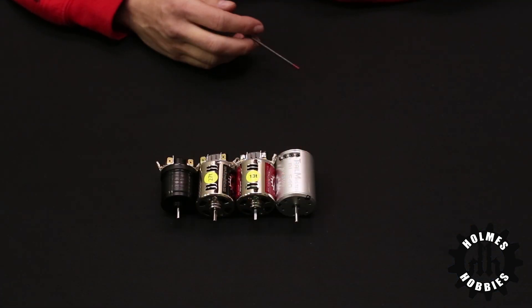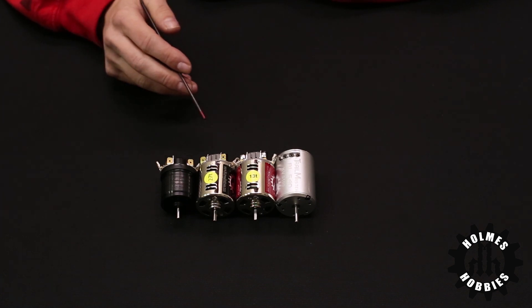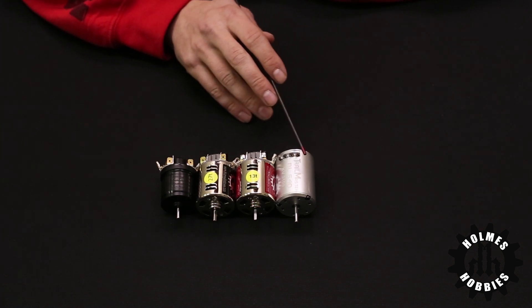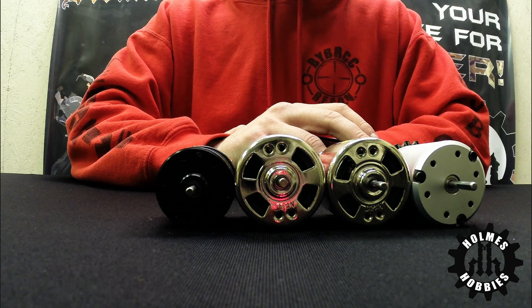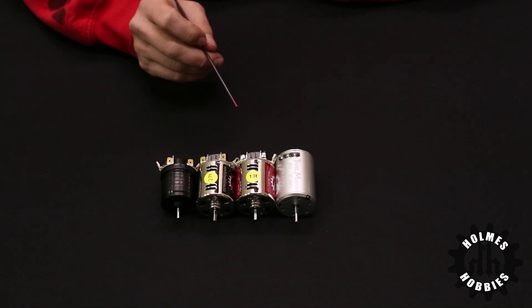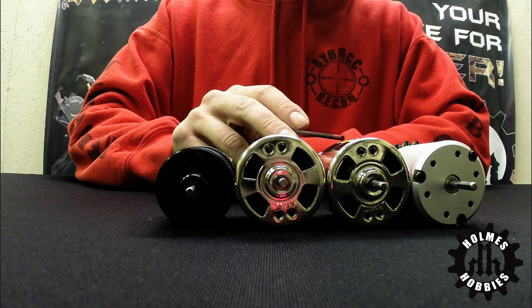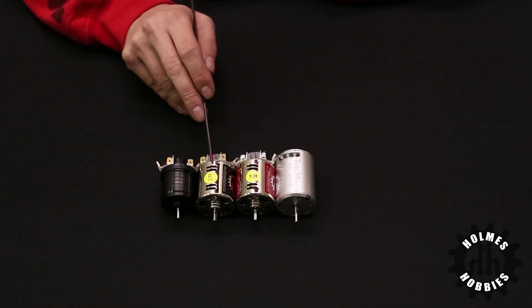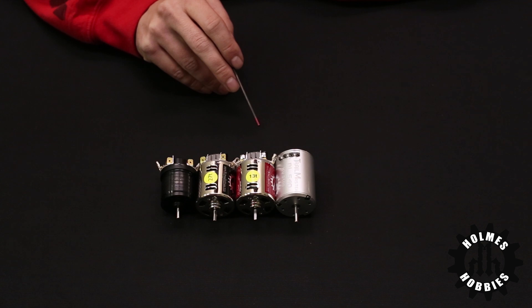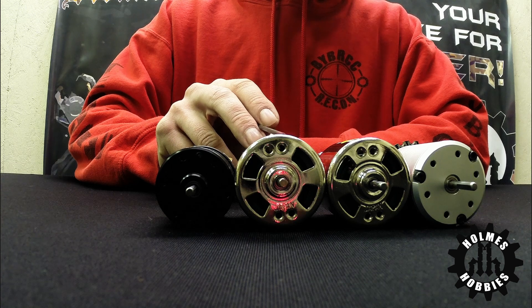No matter which motor you select, whatever you choose from Holmes Hobbies will be tuned for your off-road rig whether you're rock crawling or rock racing. The most popular ones for general trail use are our TrailMaster BL 540 line — we have a Pro version with nicer construction and a Sport version with lower cost construction. For hand wound brushed motors, our 13 turn Crawlmaster is our most popular; it's a five slot and as the name suggests it crawls better with a smoother startup. In our TorqueMaster version, the three slot 35 to 27 turn has proven most popular and has more torque on startup with a little more power.